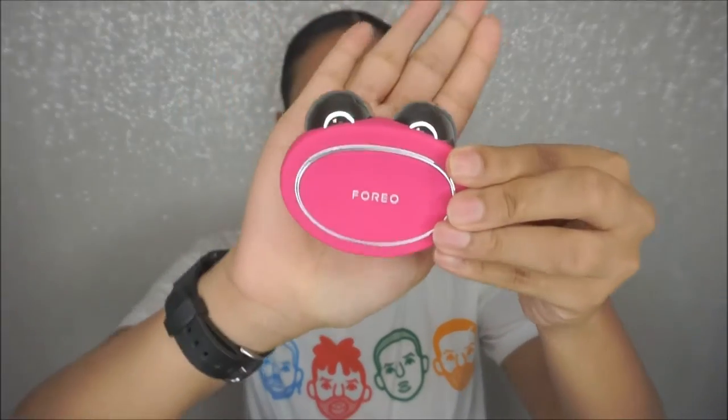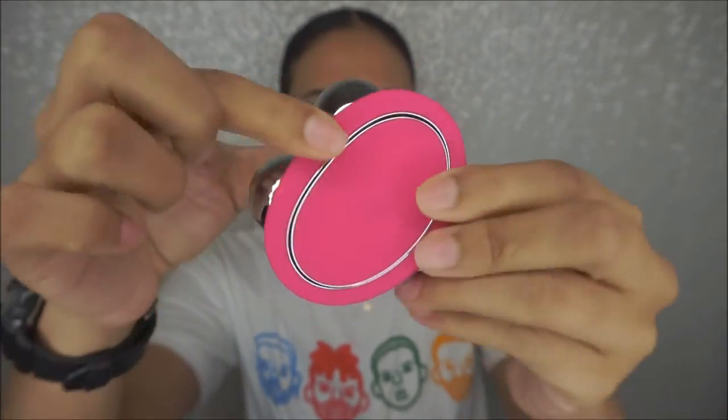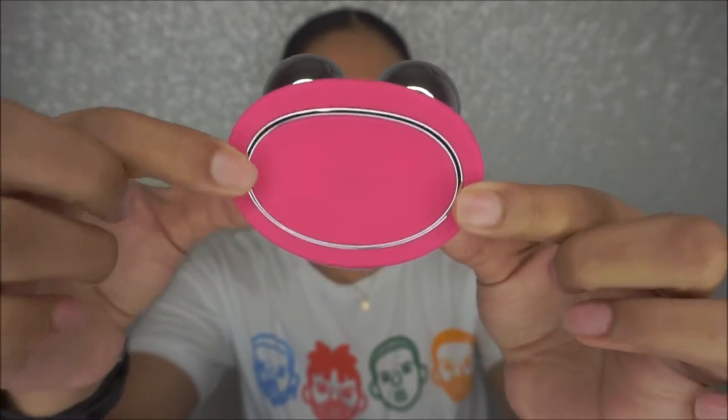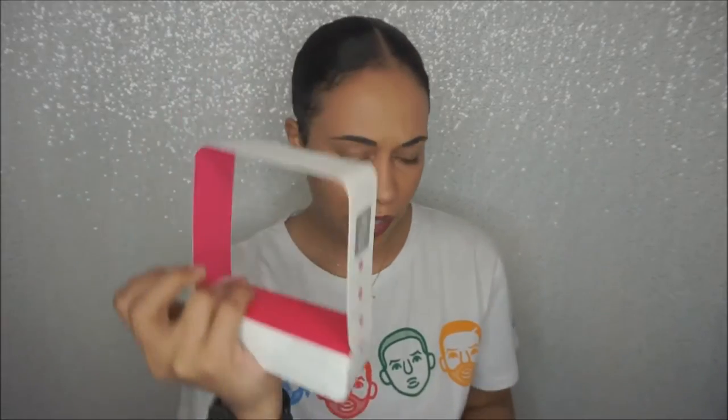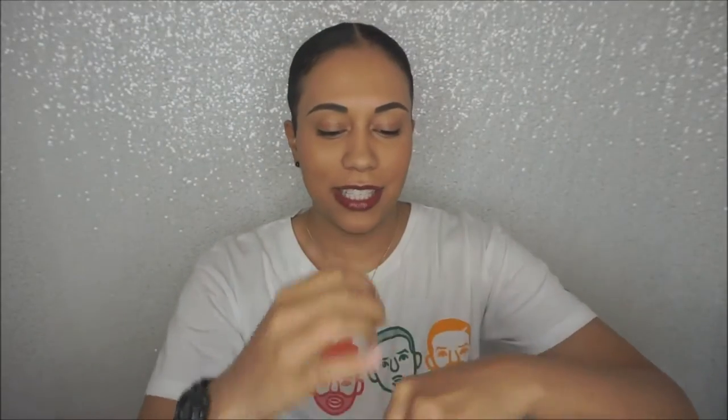To open it, you open it like this. There's still a sticker at the bottom. Here is the device up close. That's the device — I guess that's the part that goes on your face. Here's the on switch right here. So in the box, you take this out and there's something in here. It comes with a little pouch to put your device in.